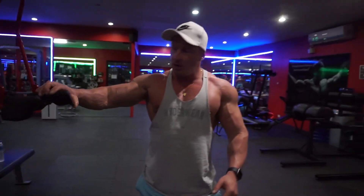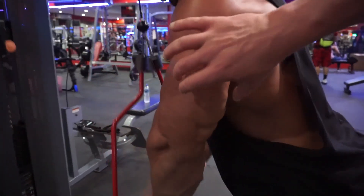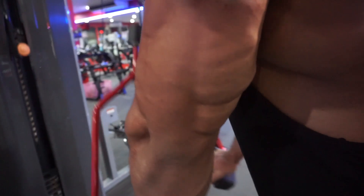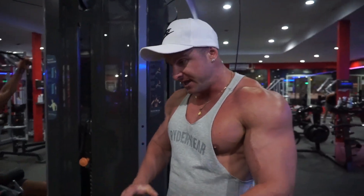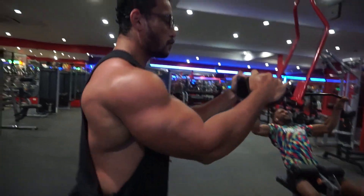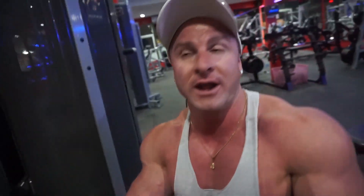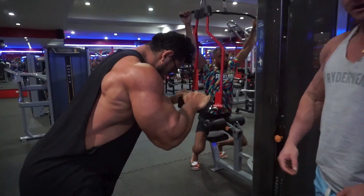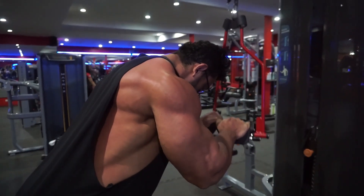So the triceps now. First exercise for triceps: we're going to be doing the tricep pushdown. This is really good for just getting that squeeze and contraction at the end — you're going to see that whole tricep retract. We're going a heavy set of ten, then going light for another set of ten. His name is Arm by the way — that's why he's got big arms. You can tell this guy never missed a rep, and every rep is perfect as well.